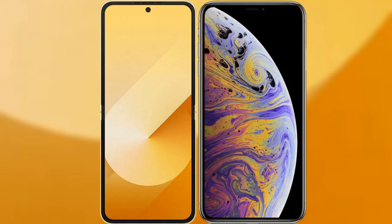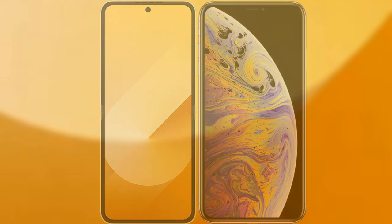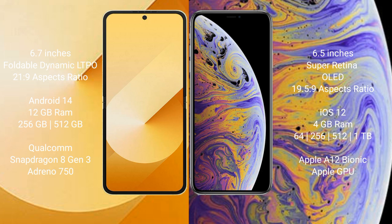I will compare the new Samsung Galaxy Z Flip 6 with the iPhone XS Max. The Samsung Galaxy Z Flip 6 comes with a 6.7-inch foldable Dynamic LTPO AMOLED display and an aspect ratio of 21.9 to 9. The iPhone XS Max has a 6.5-inch Super Retina OLED display with an aspect ratio of 19.5 to 9.